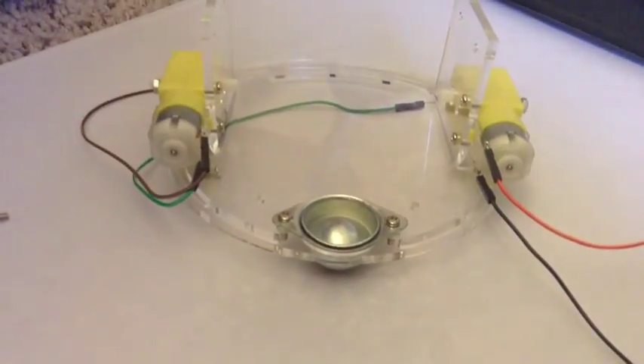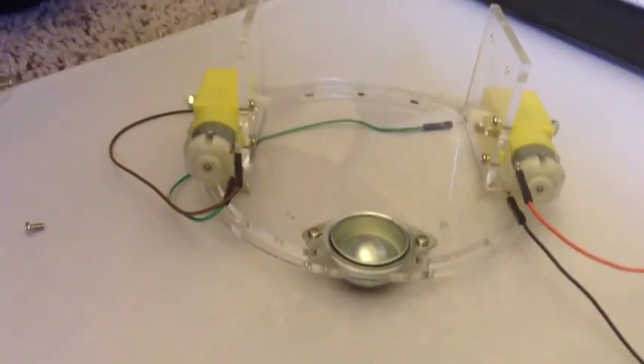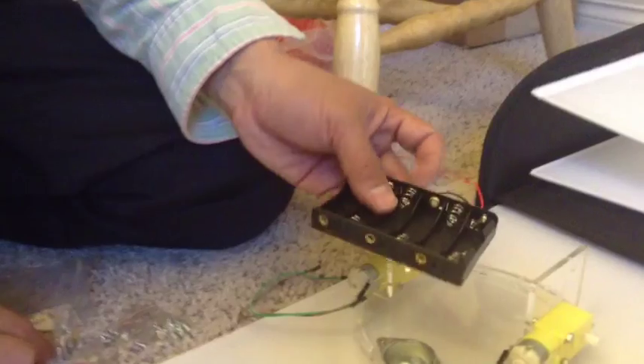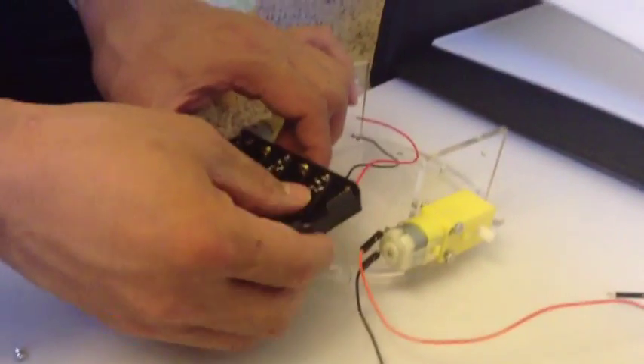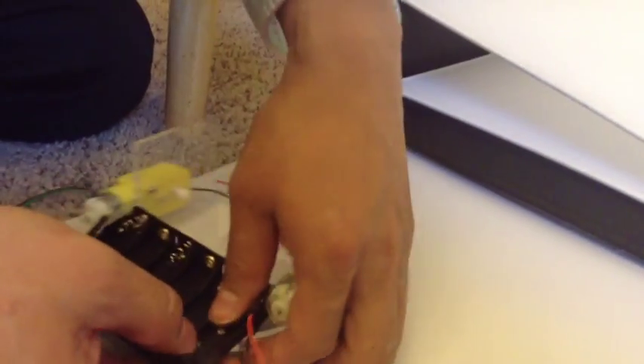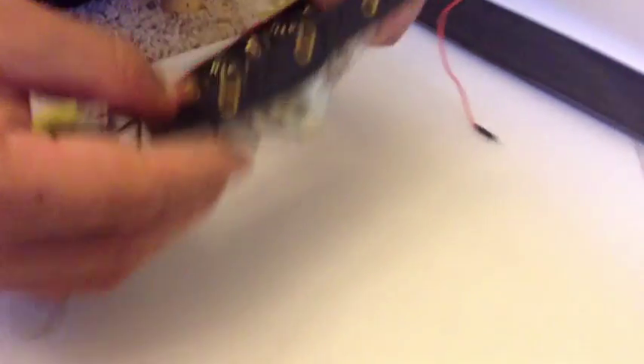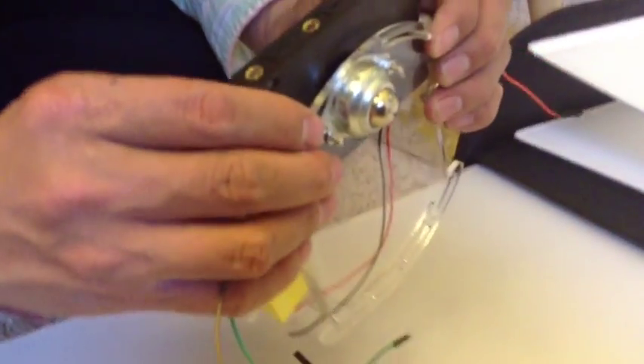And please don't mind the noise in the background — my little brother is watching something. It should look like this. The battery holder holds five AA batteries — 1.5 volt AA batteries. And you attach it with the medium screws. You have to attach it using those rails, not the holes — you have to use the rails on the bottom.